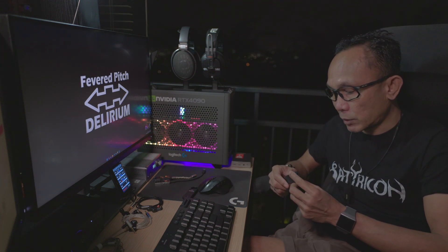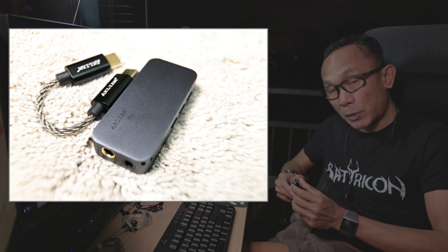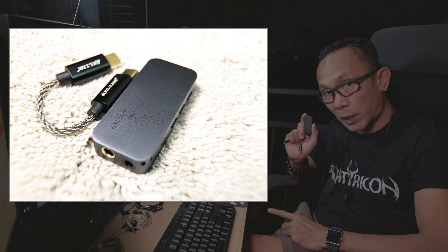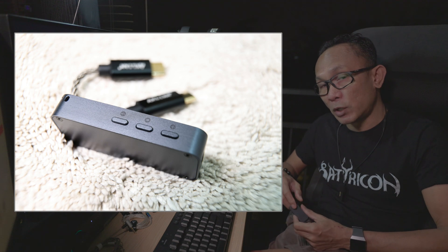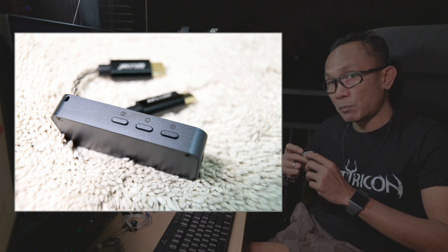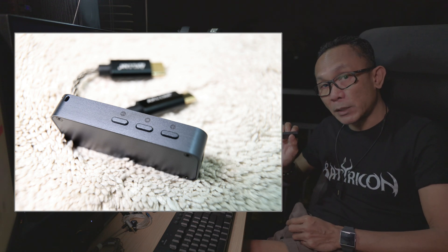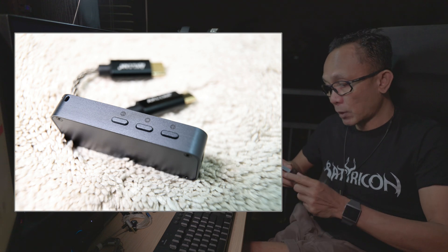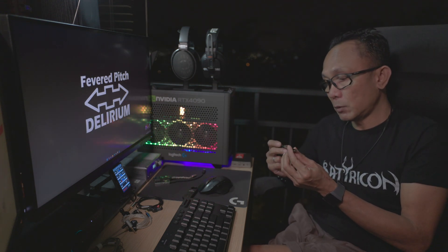Now, quickly looking at the hardware itself, this is a no-nonsense implementation. Inside the box you get just the dongle itself. As is becoming a normal standard nowadays, we have the 4.4mm balanced and 3.5mm single-ended outputs. There are also 3 buttons — volume up, volume down, which control the host volume, and the middle button is play/pause. It also comes with a USB-C female connector with a detachable cable.